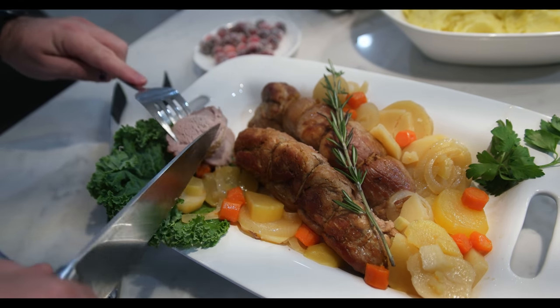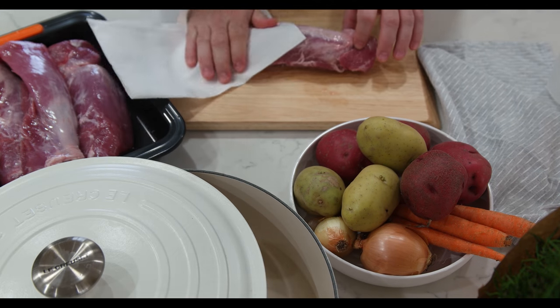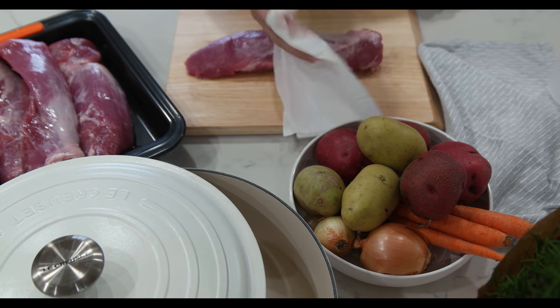On the screen you will see all the necessary ingredients. Keep in mind that the meat we show serves about 10 to 12 people. If you're cooking for less, use less meat.